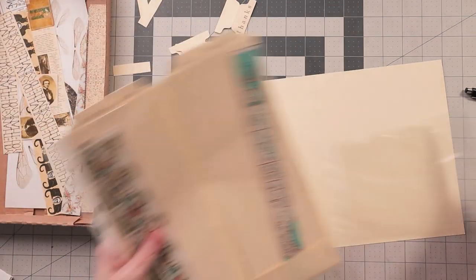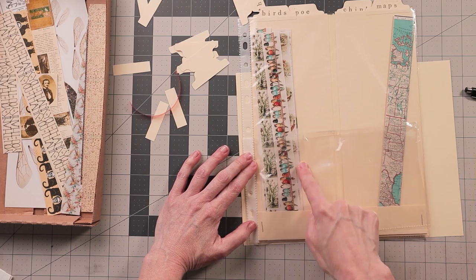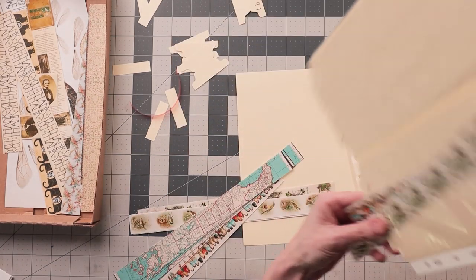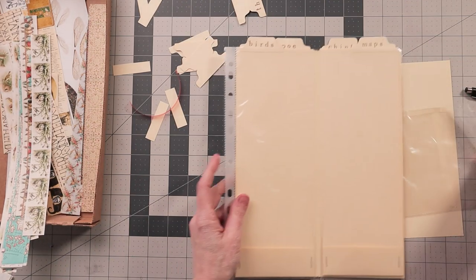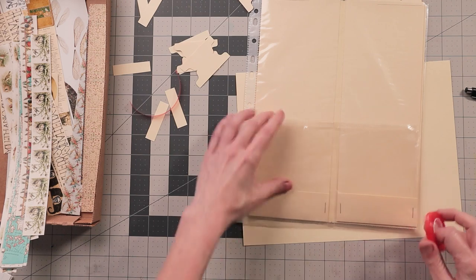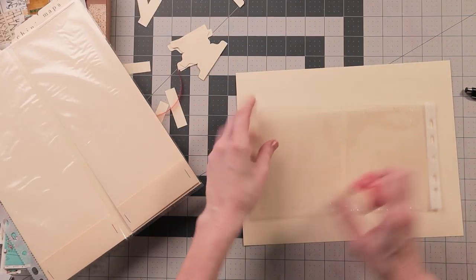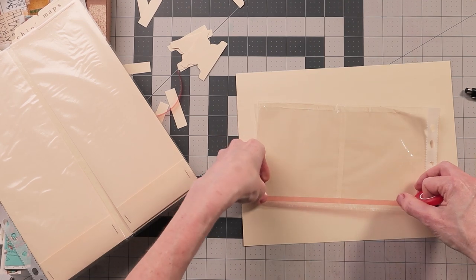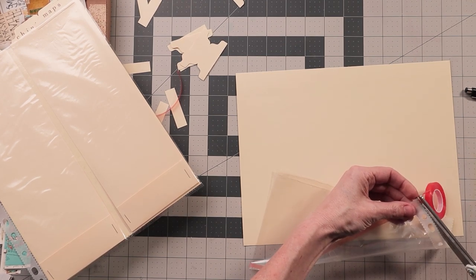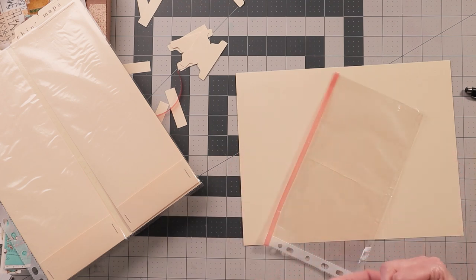It will lay on top of one of the sides and become the little pocket for whichever one it's in front of. I'll slide the washi tape out real quick and leave the holes on because it can get put onto the binder clips the same way. I'm going to run some tape along the edges here and down the middle - not along the top though, it doesn't need it along the top.